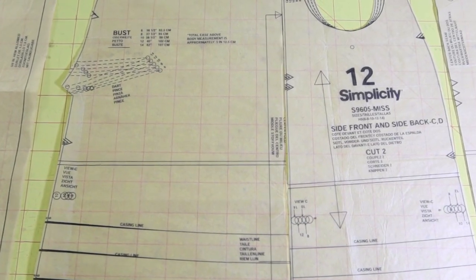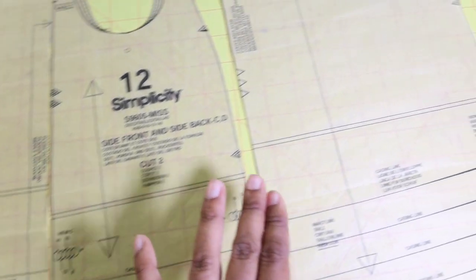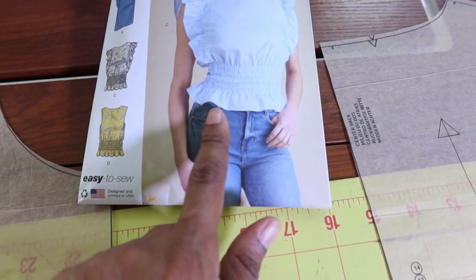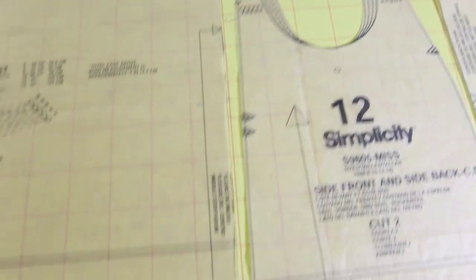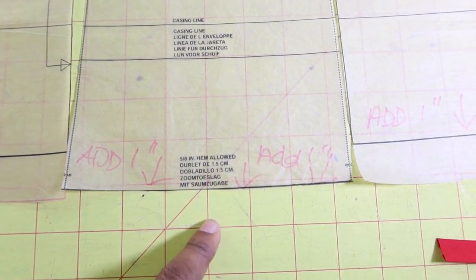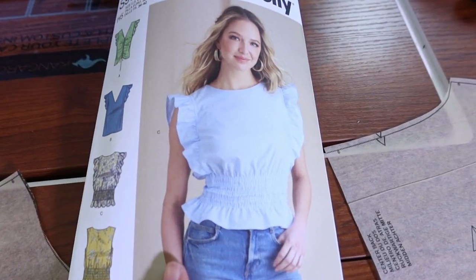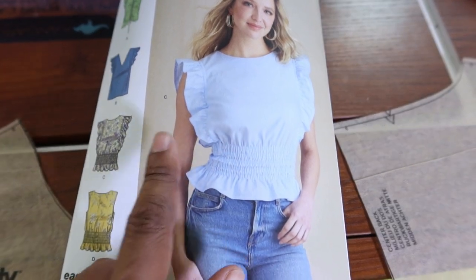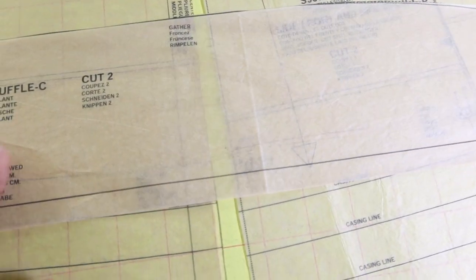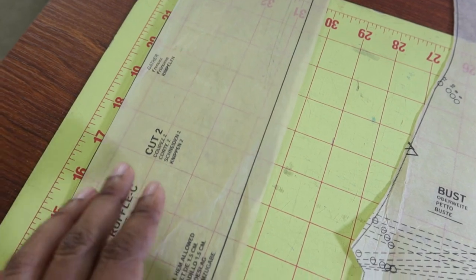I cut out all of the pieces and made a few minor adjustments. This is the front piece, then you have a side front and back piece, and then a back piece. I decided I wanted the hem to be a little bit longer, so as I was cutting I extended the bottom cut line by an inch on the front and the back. For the ruffle, I wanted it just a teeny bit longer, so I left about a half inch extra as I was cutting around the pattern.